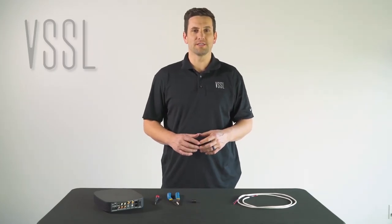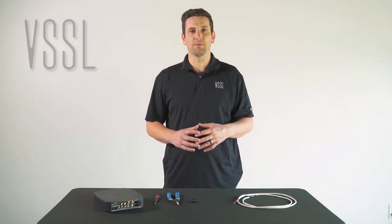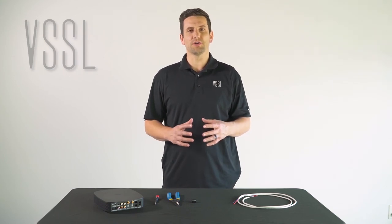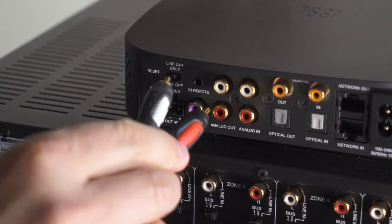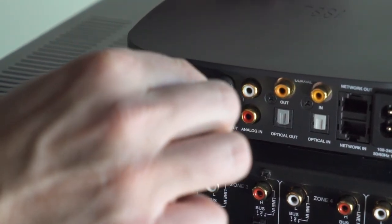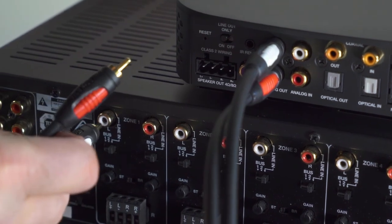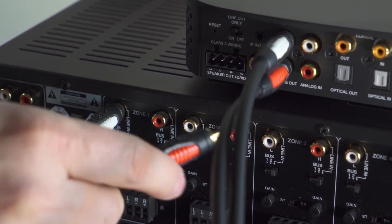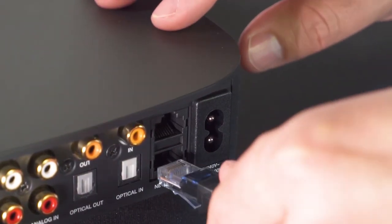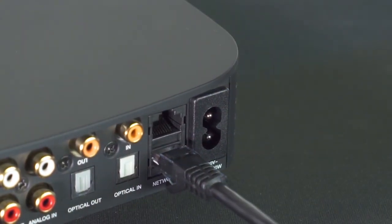When using the Vessel A1 as a source-only unit, make sure it's installed in a temperature-controlled environment with good air circulation and no dust or debris. Terminate your analog RCA, TOS, or digital coax cable into your A1, then connect the same cable into whatever external amp you're planning on using. Terminate your network cable if hardwiring, or skip if connecting via Wi-Fi. Then plug the A1 into power and continue setup.